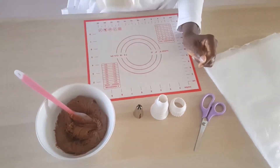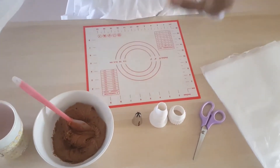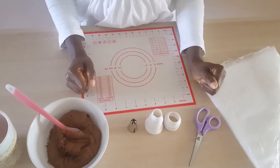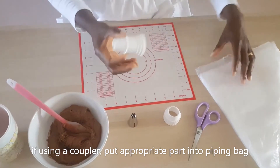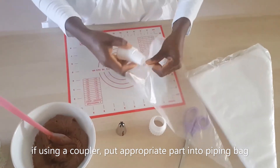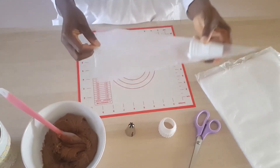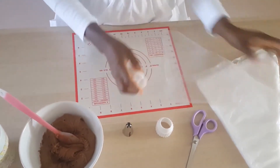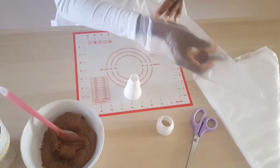I've got a mug because some people might need help filling up their piping bag if they are not used to cupping it in their hand. The first thing you want to do, if you have a coupler, is put it into your bag. If you don't have a coupler, just skip this stage and put your nozzle directly in there.